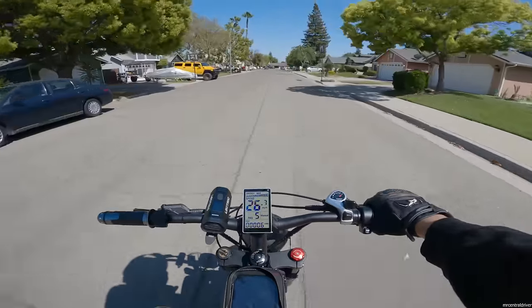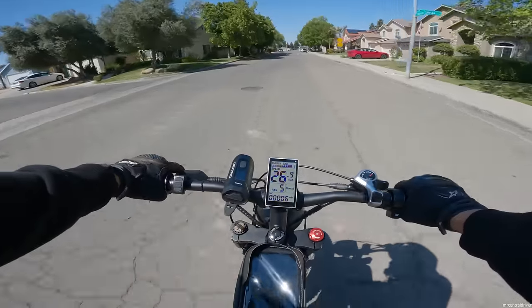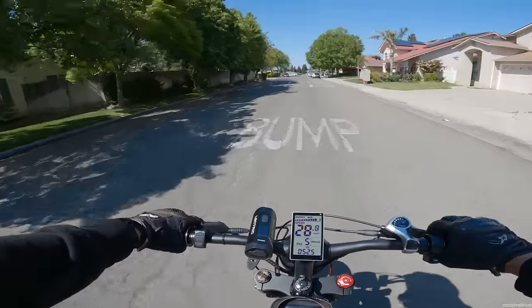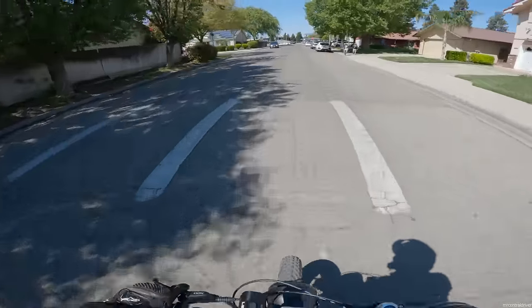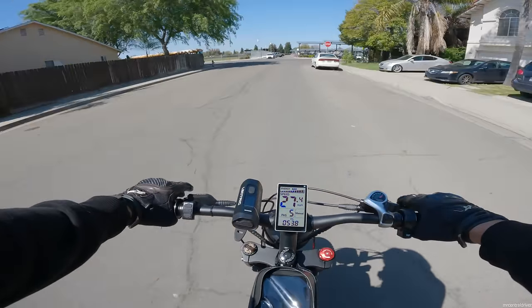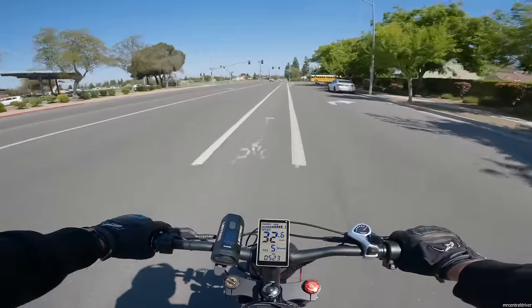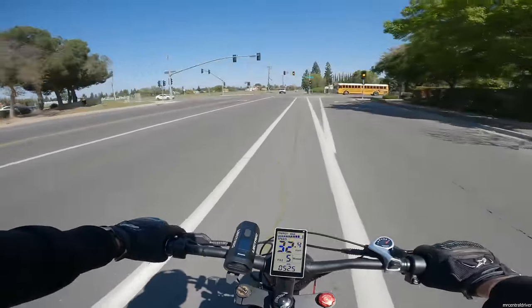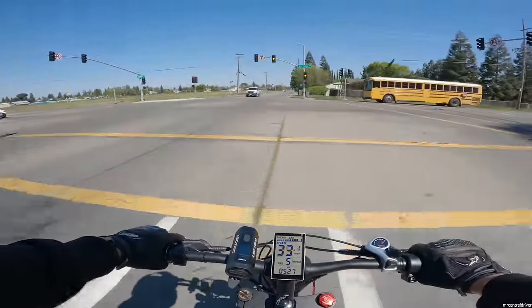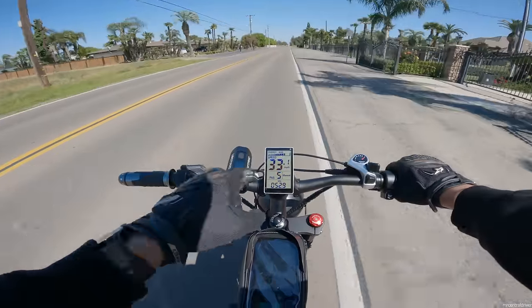We are already jamming - 140 newton meters of torque, we're out of here. This thing picks up so damn fast. We're on a full battery charge by the way, but one of our energy bars just went down. We were at what, 52-53 volts under load. Can I make the light? I made it! 36 miles an hour on here.